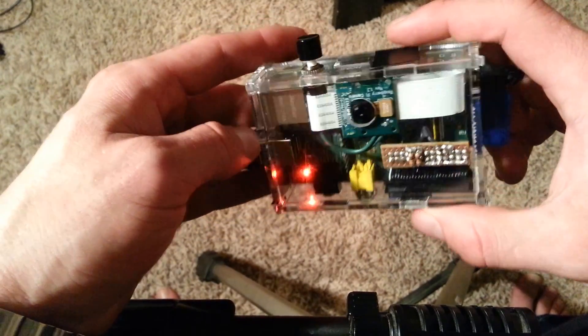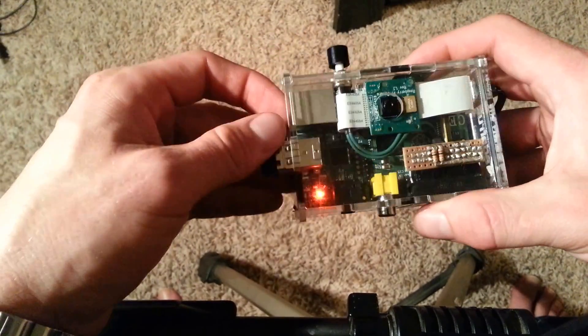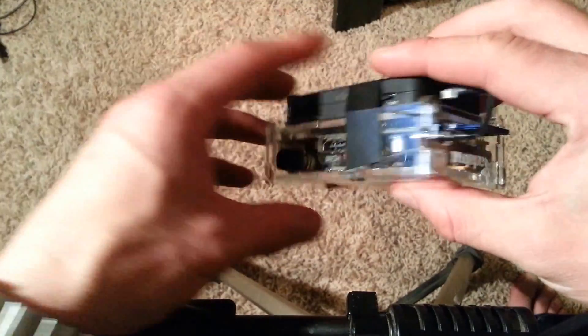It's also got Wi-Fi, and I can just plug the HDMI into a TV or something and flip through all the pictures, or I can just hit it over FTP on the local network to see all the pictures as they're being taken — completely wireless.